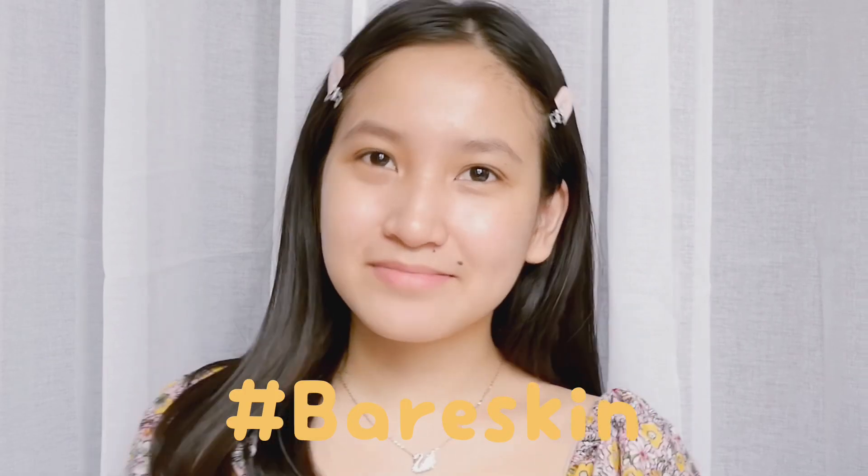Hey guys, welcome back to my channel, this is Barbie and today I'm going to update you with my makeup routine. Let's start with primer slash sunscreen — this one is from Canmake and it makes my skin really bright and glowy.